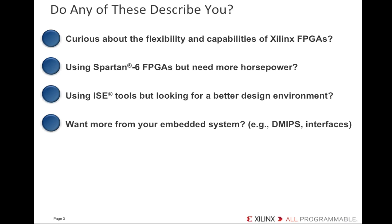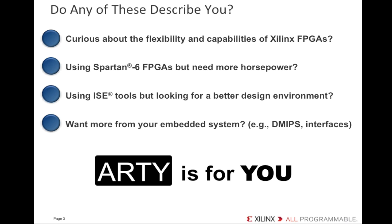If you wanted more flexibility from your embedded system — for example, higher DMIPS, configurability, and flexible interfaces — then Artie is for you. Why are you saying Artie targets embedded applications? What peripheral set does it have?